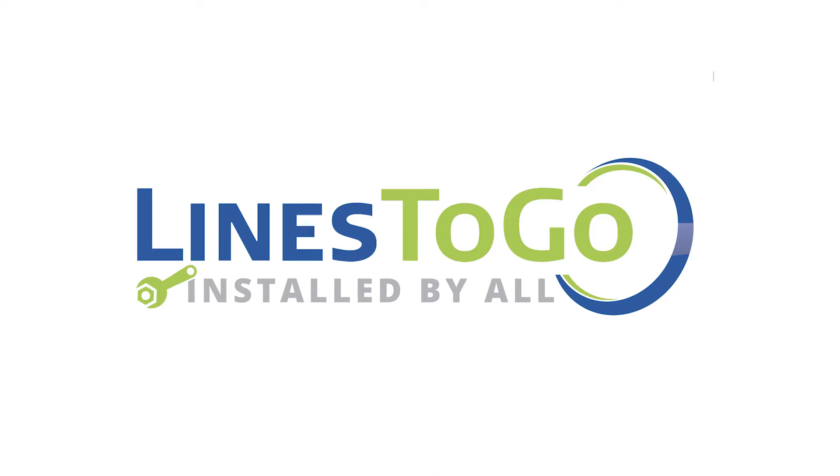Welcome to Lines2Go installation videos. Today we will be removing and installing transmission lines on a 2009 Ford Ranger with Lines2Go part number TCL-153-SS.